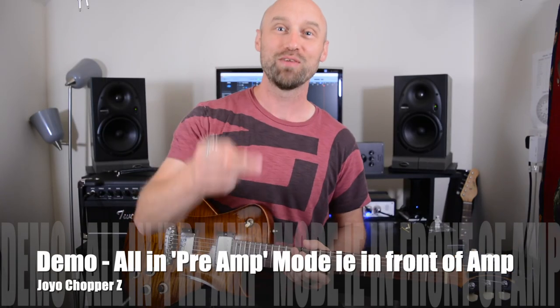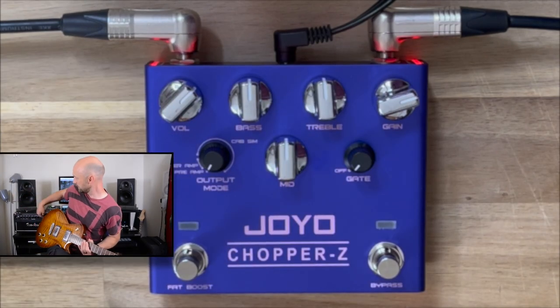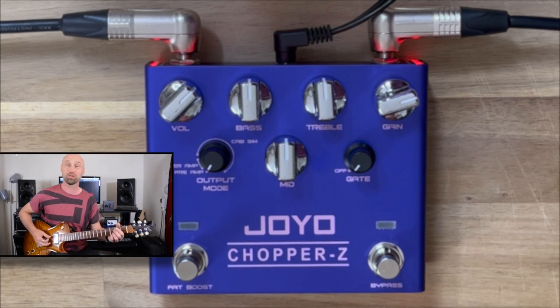So first of all, three modes like I said. We're going to start with the preamp mode, which actually doesn't mean we're using it as a preamp — it means we're using it to go into a preamp. That means we're using it like a normal pedal going into the front of my amp. We're using the Turok Studio Pro 35, a beautiful clean pedal platform, so it's going to sound great. It goes like this.